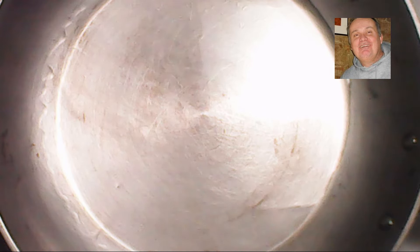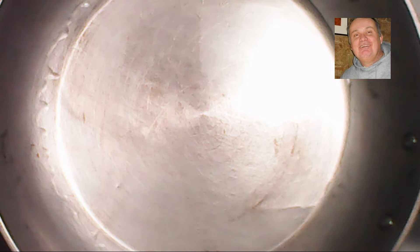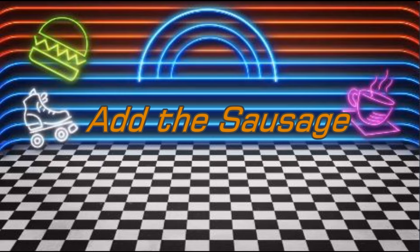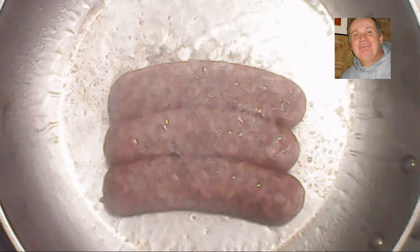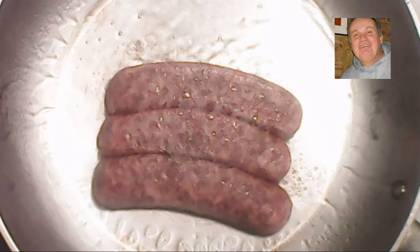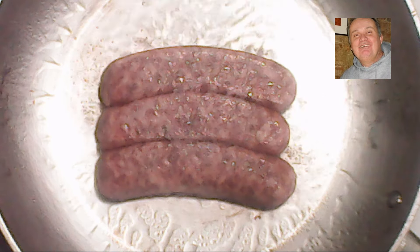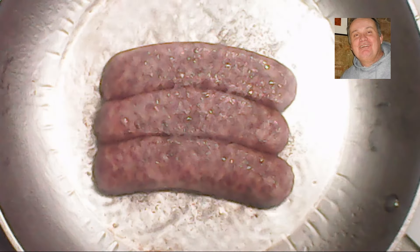The pan is just about heated up and we're getting ready to add the sausage. My sausage is frozen, not fresh, so it's going to take a little bit longer to cook. For a frozen sausage, it took me about 10 minutes on a medium heat.